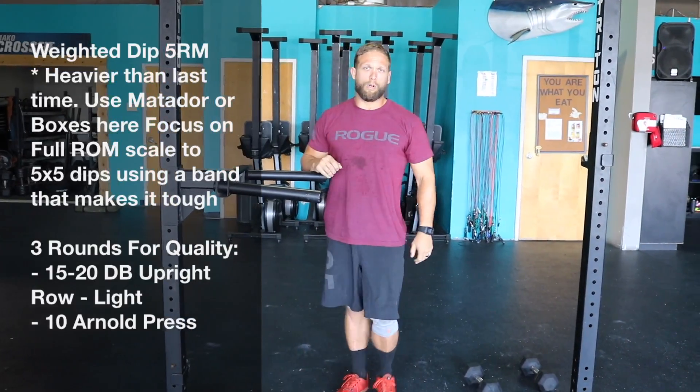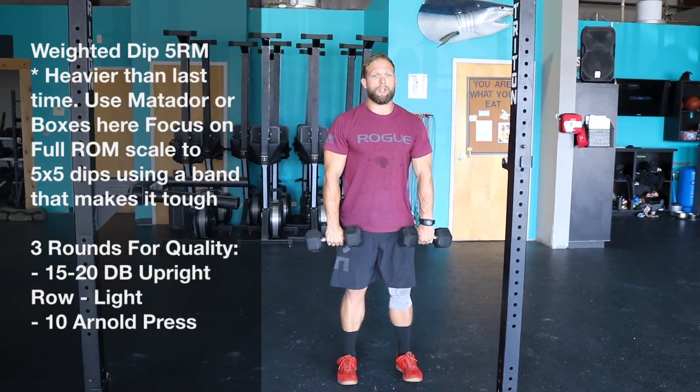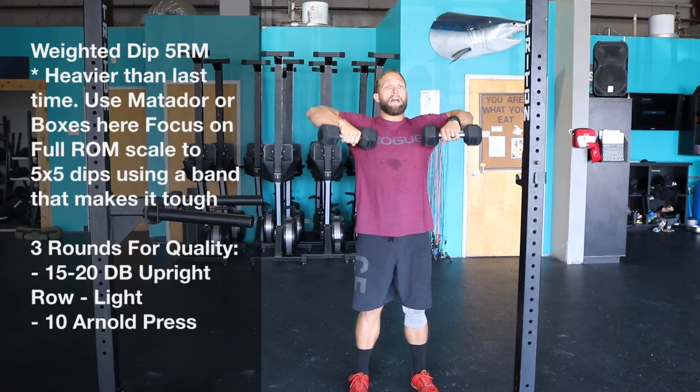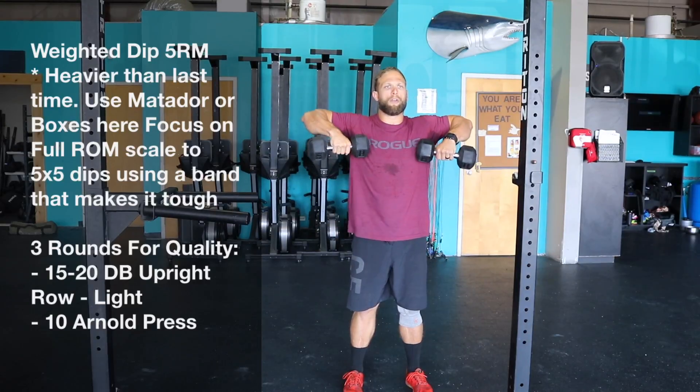Be careful on the dismount. Once you finish that, we have three rounds. We're going to do upright rows with the dumbbells — shoulders pull back, lead with the elbow, all the way up, all the way down, nice and controlled.